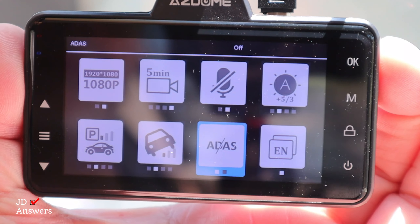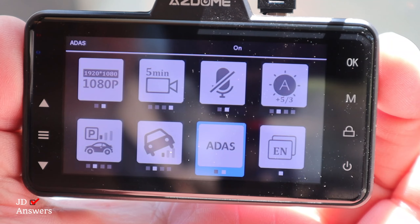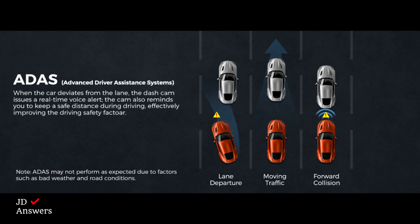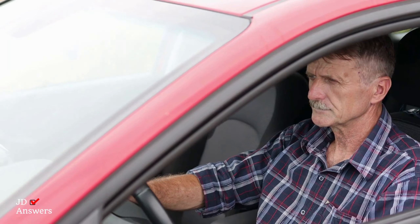The M01 Pro has an ADAS function with two features: a lane departure warning system and a forward collision warning. The lane departure warning system will warn you if you are crossing into another lane. The forward collision warning alarm will sound when it senses you getting close to the vehicle in front of you. The ADAS system is good for beginner drivers or the elderly.